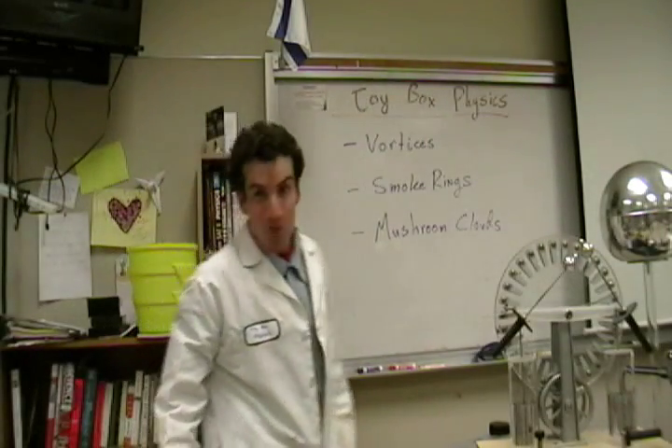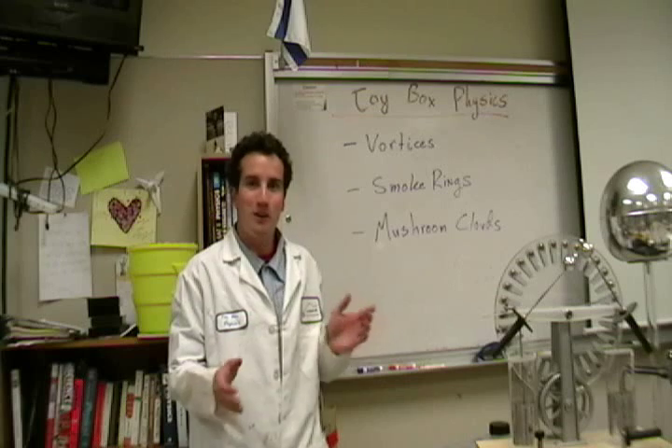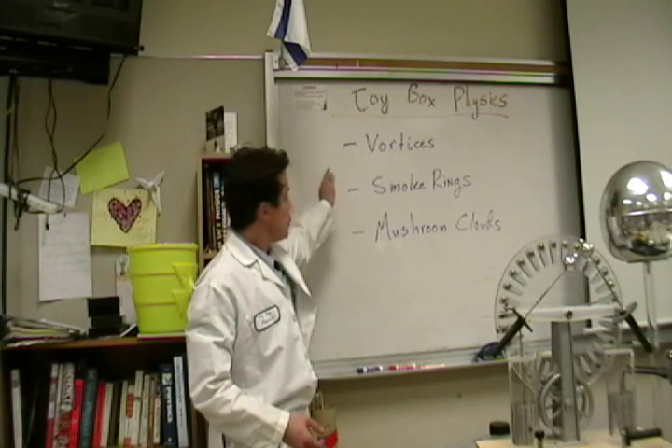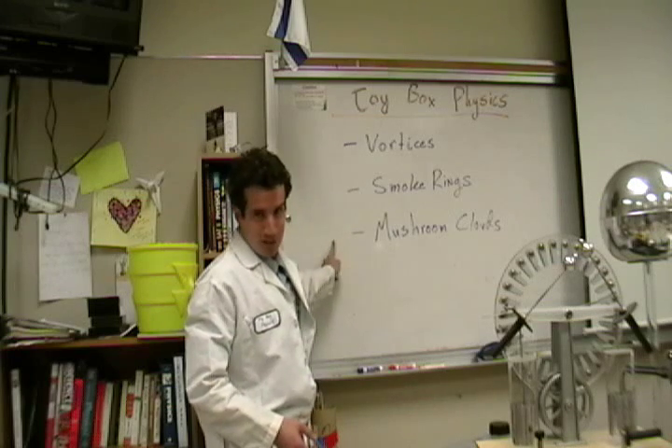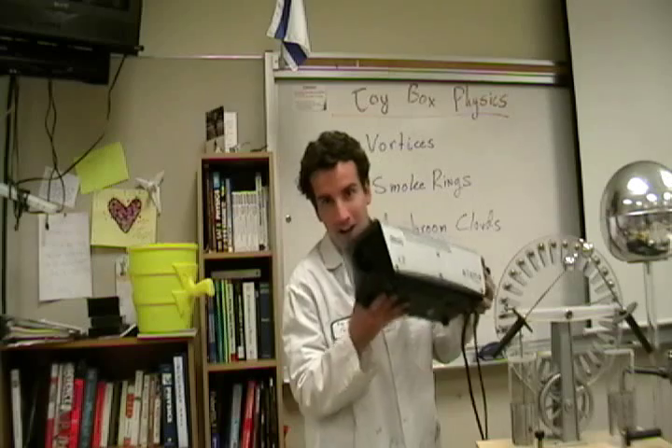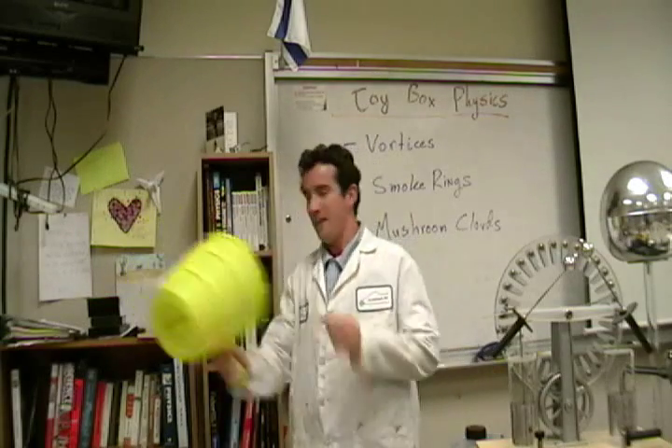Hi, my name is James Lincoln. Welcome to my laboratory. This is Toy Box Physics. Today, I'm going to be teaching you about vortices, smoke rings, and mushroom clouds. And I'm going to do it with this smoke machine and this air blaster.